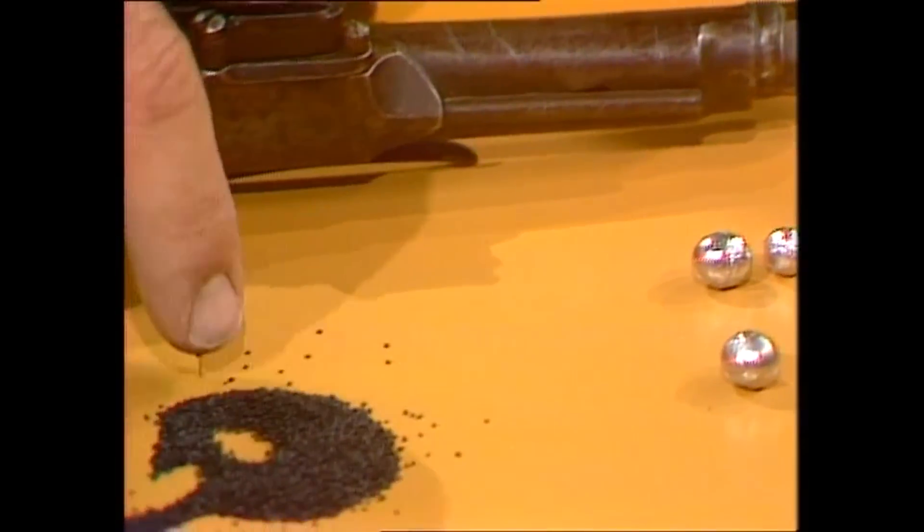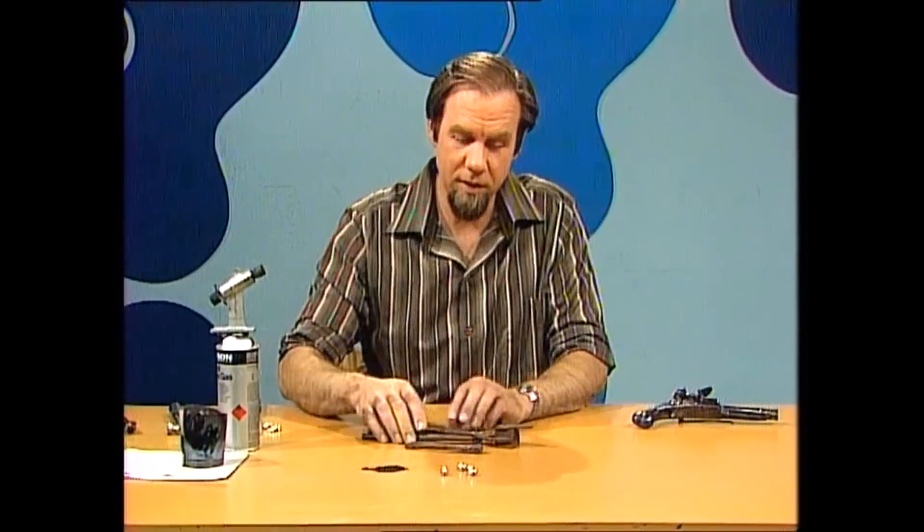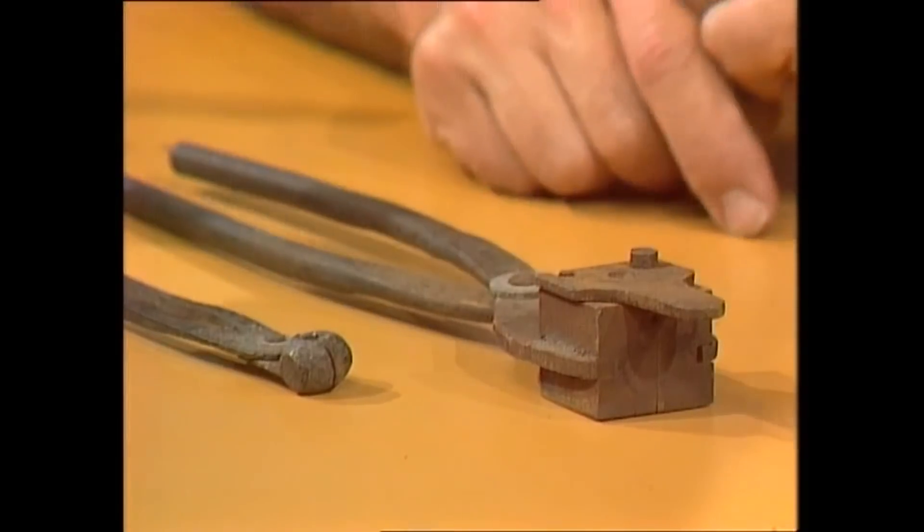You might have been able to buy the black gunpowder, but you had to make your own bullets, and to do that, people used these things — bullet moulds — which came looking like a pair of tongs with a lump at the end with little holes in it.